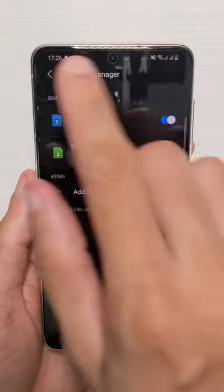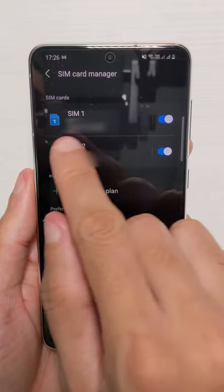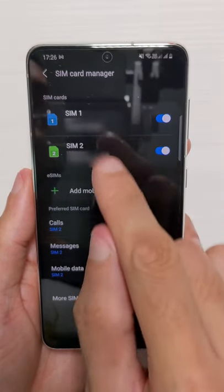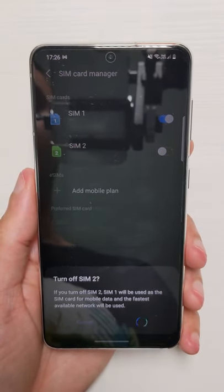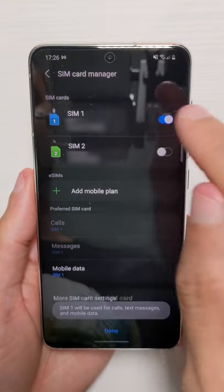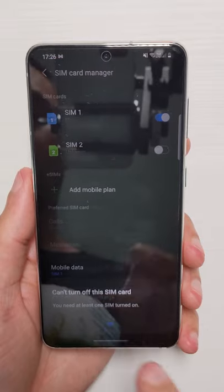Once your device is on, the SIM card manager should pop up, but if it doesn't just search for it in your apps. You can see you've got sliders next to SIM card 1 and SIM card 2. You can turn one off completely if you wish, but you can't turn both off because it says you need at least one SIM card turned on.